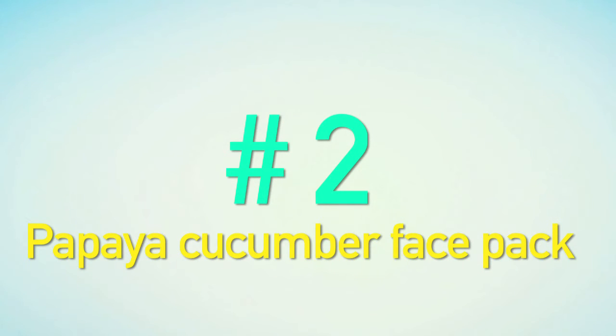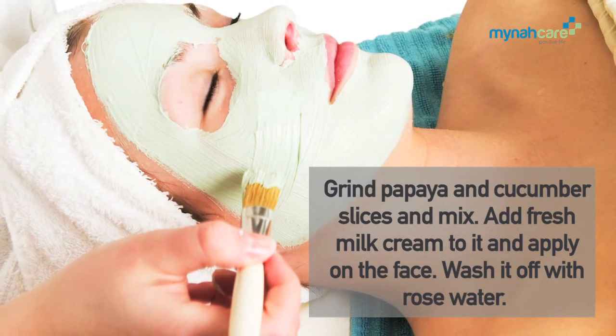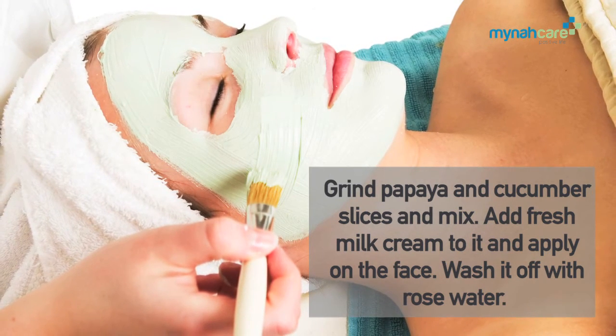Papaya Cucumber Face Pack: Grind papaya and cucumber slices and mix. Add fresh milk cream to it and apply on the face. Wash it off with rose water.